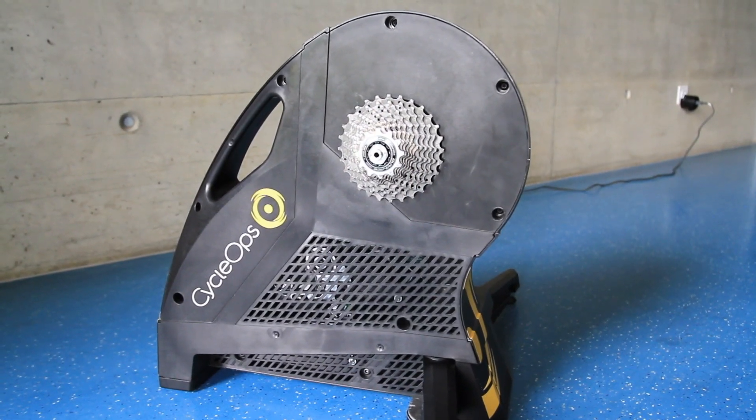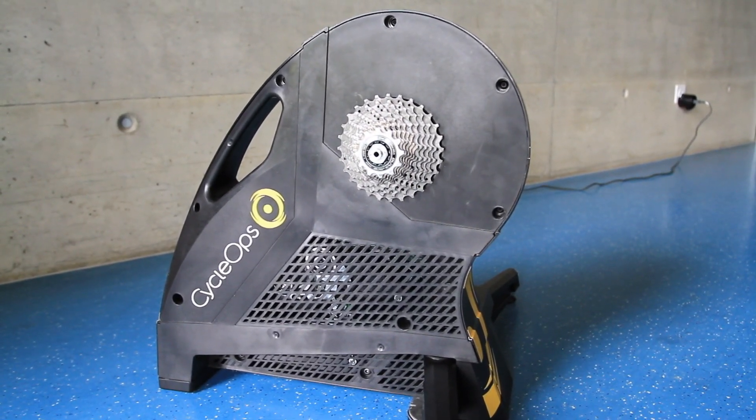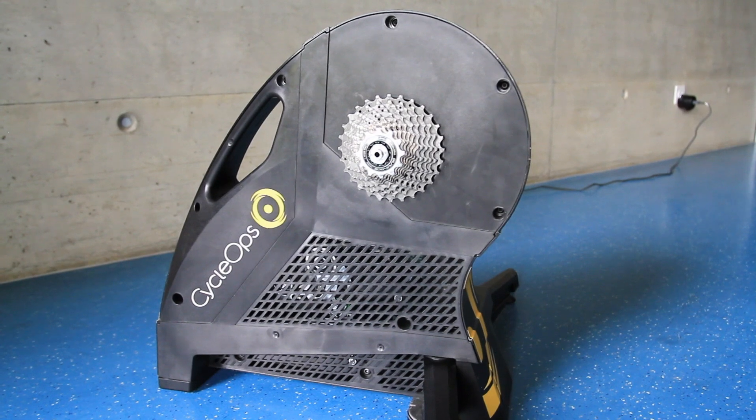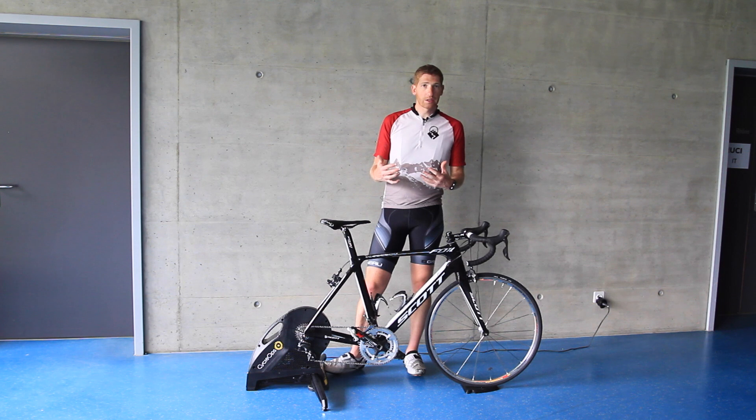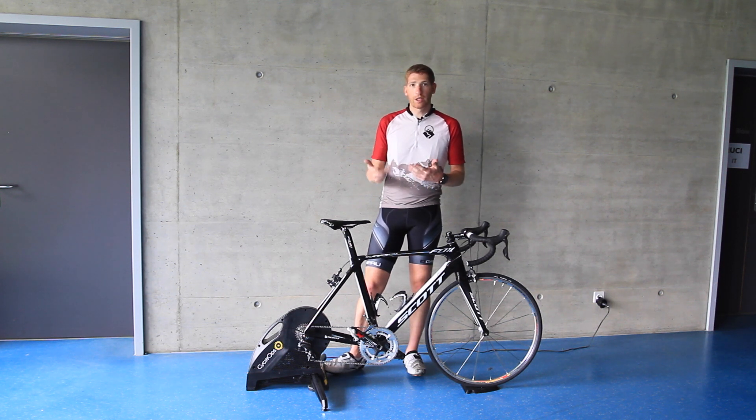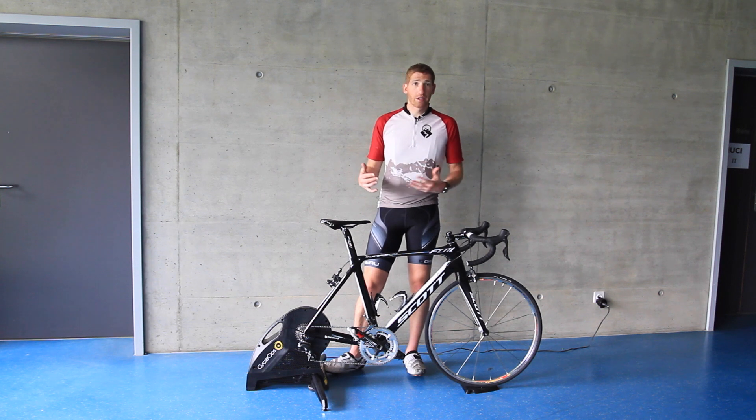Let's get to some of the specs. The first thing is it's going to transmit across both ANT+ as well as Bluetooth Smart. On the ANT+ side, it'll give you ANT+ FEC, which is a trainer control system that all the apps have adopted since last fall — so that's Zwift, TrainerRoad, KinoMap. Basically any app out there is going to use FEC.